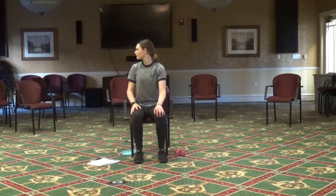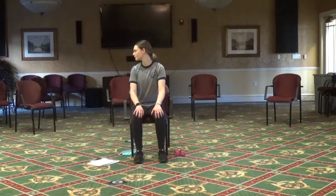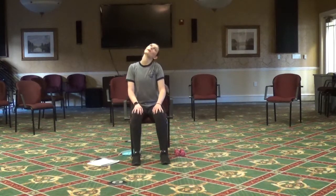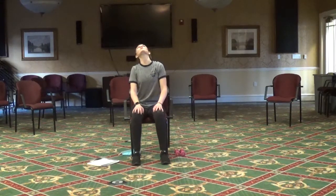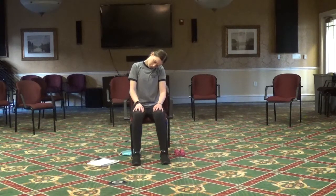Next let's just look to the right, and then to the left. Back to the right and to the left. Now let's do a nice slow neck roll — roll that back out, nice and slow, get a good stretch. Switch directions.